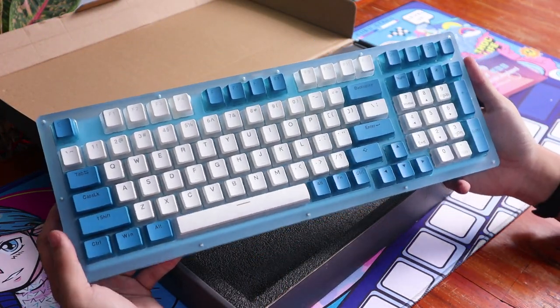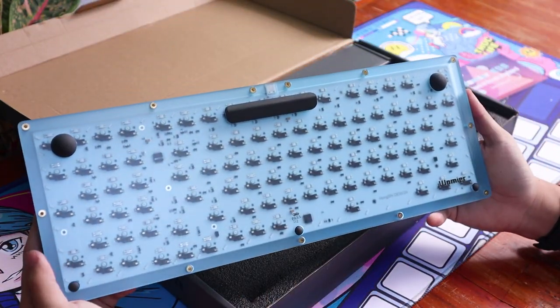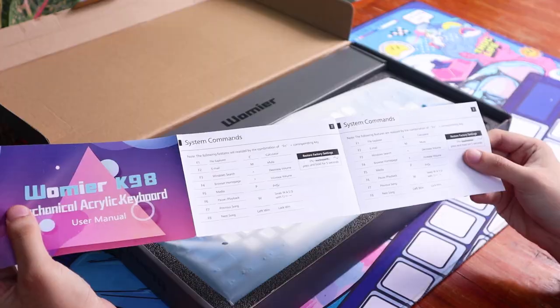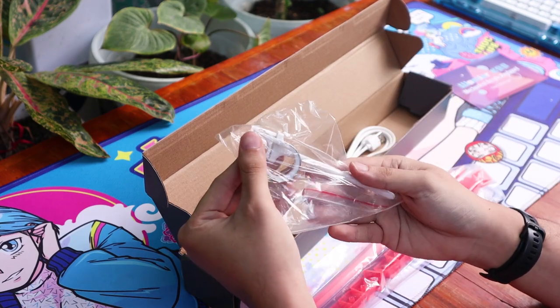Let's get right into the box. Inside, we get the usual stuff we typically get from a pre-built. Besides the board, we get the Type-C cable, manual, as well as extra red accented keycaps out of the box.